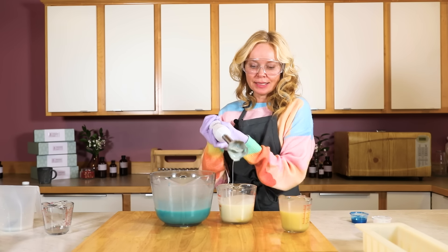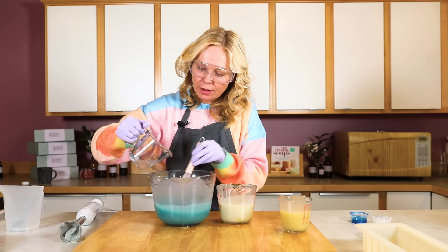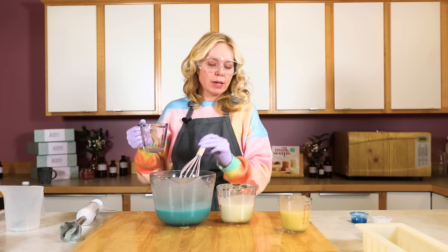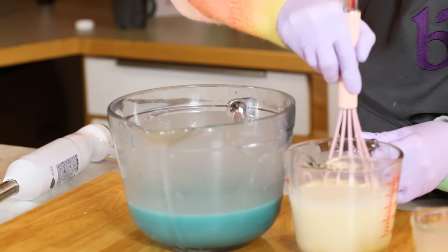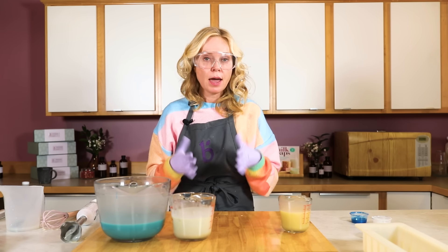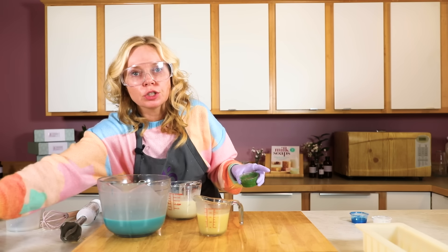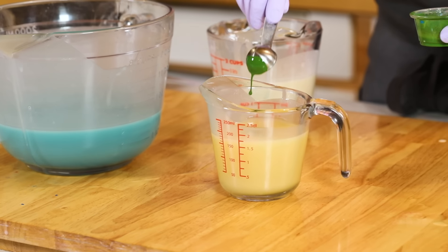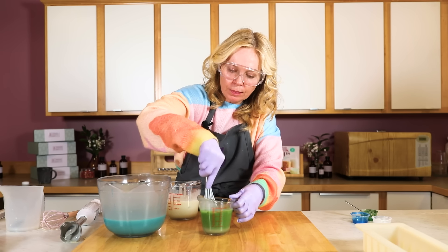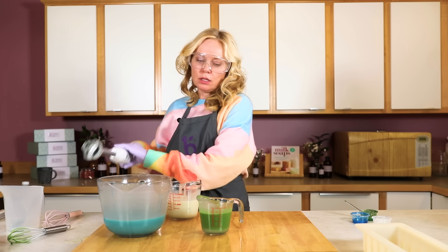That looks like some good contrast. Then we're going to do a regular in-the-pot swirl once we have our fragrance in — it's a pretty simple design but it is really pretty and gives the idea of billowy clouds. The Pink Strawberry accelerates trace just a teensy bit, nothing major, and it does react and perform really well for swirls. I'm going to let this sit because I need it to be just a little bit thicker in order to suspend my berry shape. Now we're going to work with our green oxide — it has to be quite thick in order to mound up and make the little strawberry stem. The green iron oxide is a very bright color, so a little goes a long way.